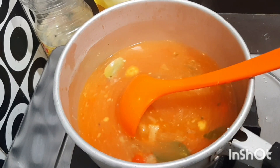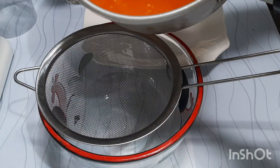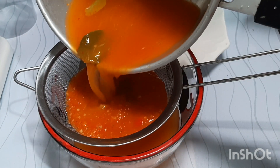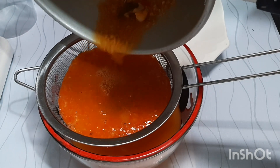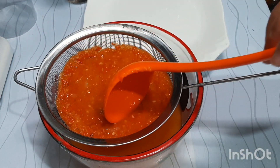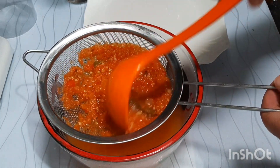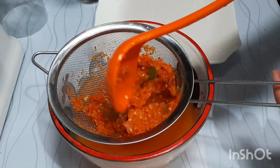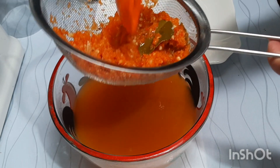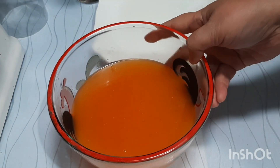And we will serve it. Okay, for the sauce we will strain it. Like this — and here's the result, it looks like this.